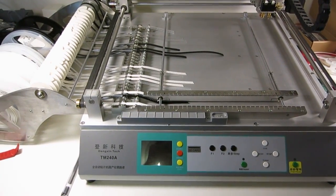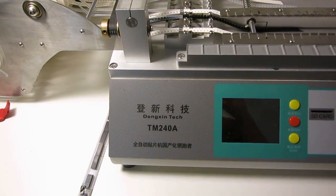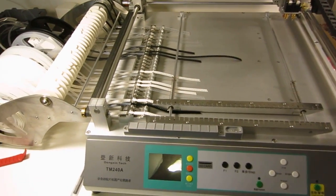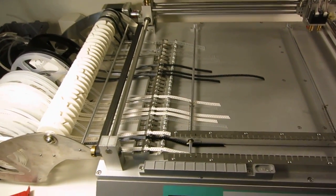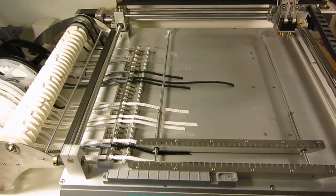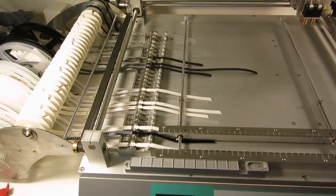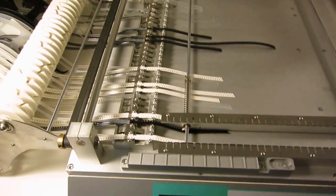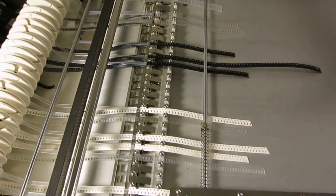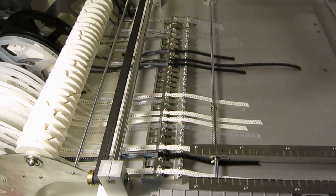A few years ago I bought the Newton TM240A pick-and-place machine. This is one of the most popular low-cost desktop pick-and-place machines and it has worked pretty well for three years. I've made thousands of boards with this machine, but because it doesn't have computer vision based alignment it's pretty limited — it can't really do fine-pitched chips, and it has only 27 feeders which are not really sufficient for me.